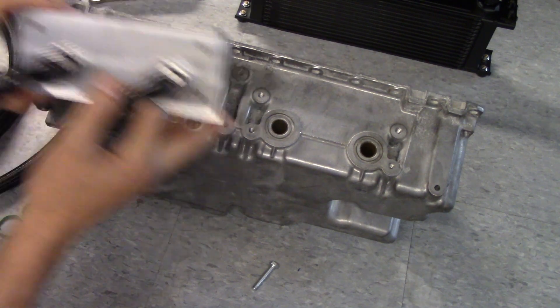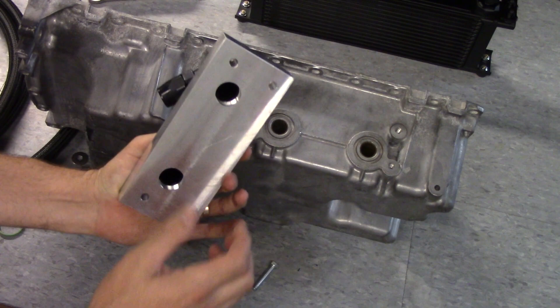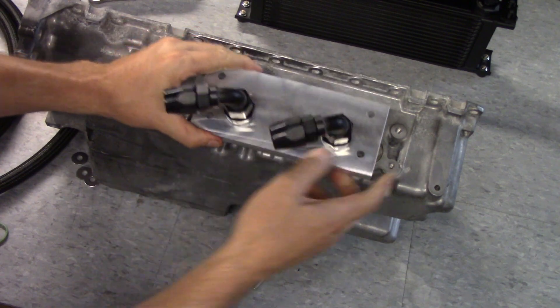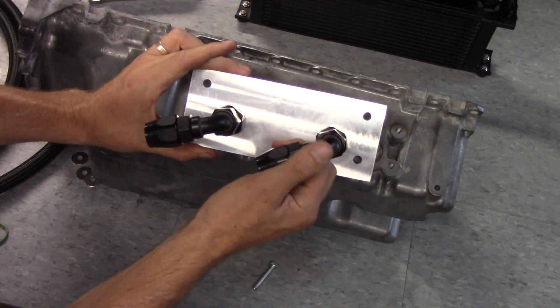So what we've created is a simple adapter bracket, and now we have access to an external oil cooler.